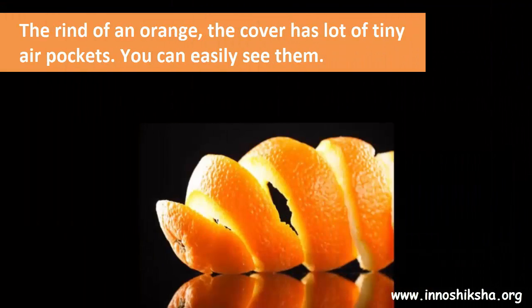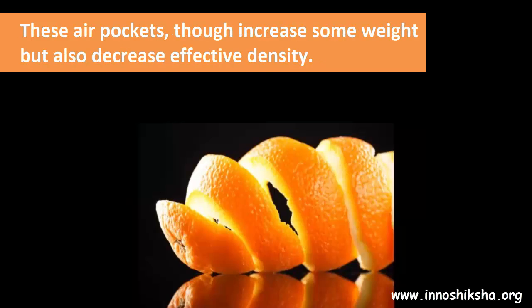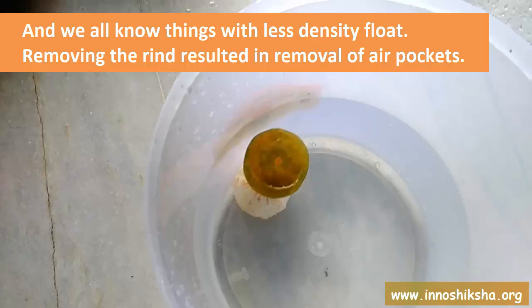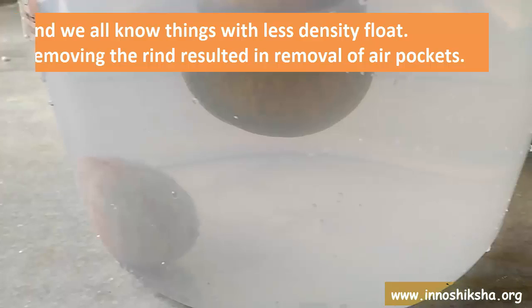The rind of an orange — the cover — has a lot of tiny air pockets. You can easily see them. These air pockets, though they increase some weight, also decrease the effective density. And we all know things with less density float. Removing the rind results in the removal of those air pockets.